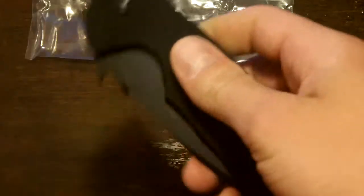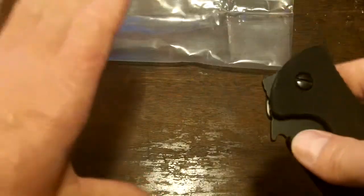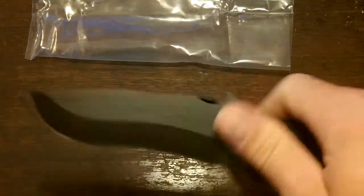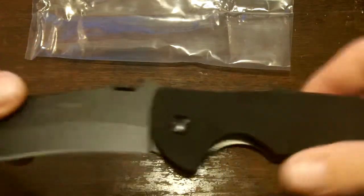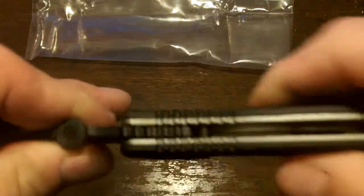Especially since I'm going to probably end up opening it out of my pocket with one hand, because I'll probably be holding something I've got to cut with the other hand. I'm really impressed with the handle. The textured ribs up at the top yield excellent control for detail work — you just saw me cut the paper with very, very little effort.